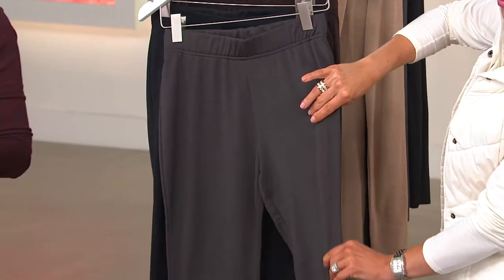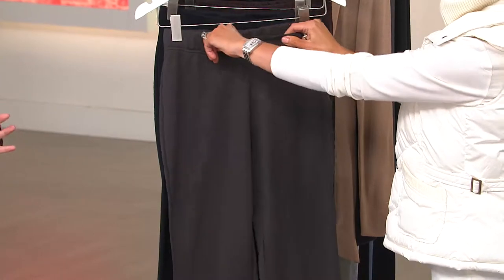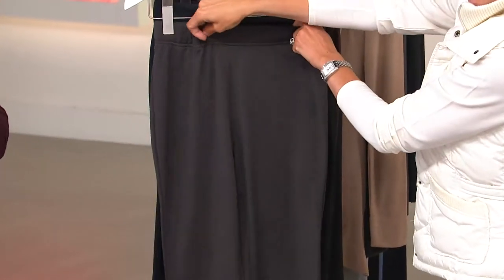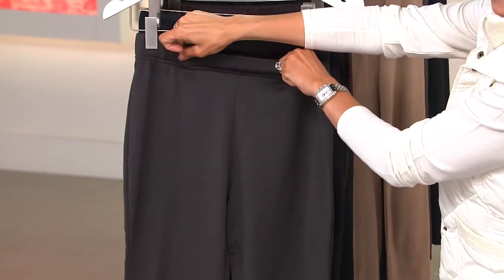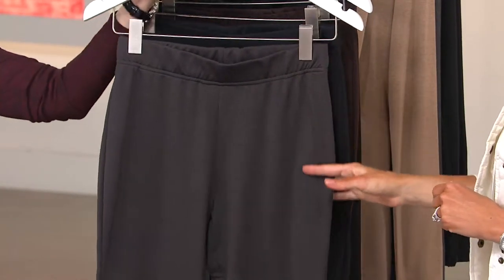An appearance price of under $20 — $18 and change to be exact — and really it will be our only boot cut in the show. Other than that you're talking about that standard legging that kind of tapers around the ankle. So let me walk you through all four colors that we have and then we'll go through all the details.